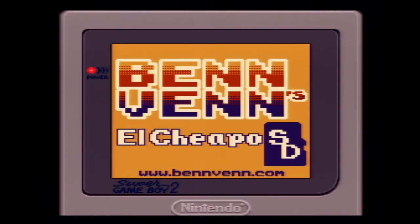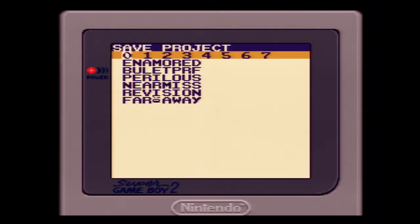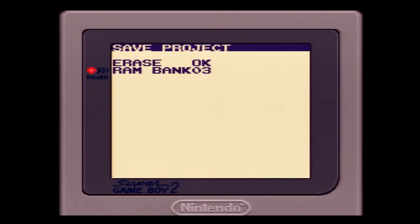This private beta of Littlefm also works with the El Cheapo cartridges, and I find it to be a superior method of dealing with LSDJ saves rather than working with the SD. It also supports Inside Gadgets cartridges. I've provided the link for the Littlefm ROM and Patcher, and if you're interested in the private beta to support your El Cheapo or Inside Gadgets cart, please let me know.